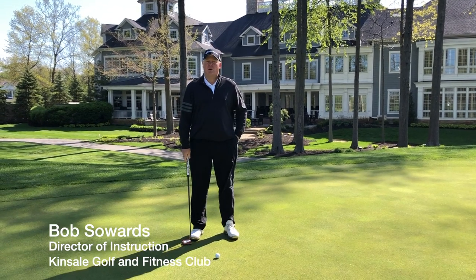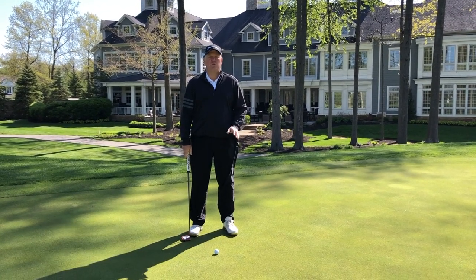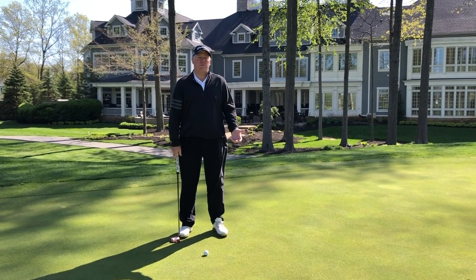Just like any shot in golf, the setup is the number one most important thing. In my opinion, it's either perfect or not perfect.